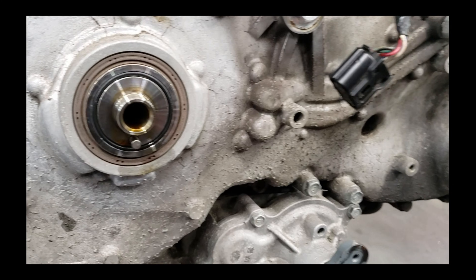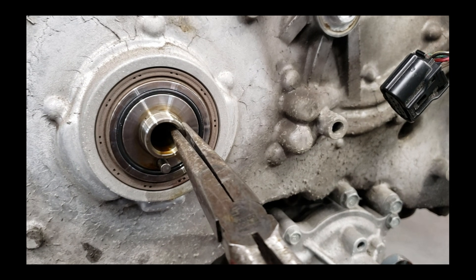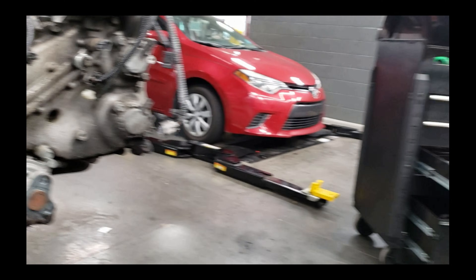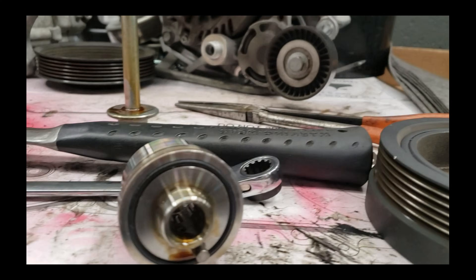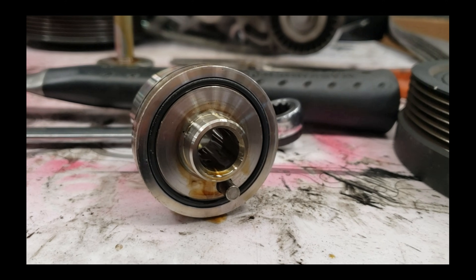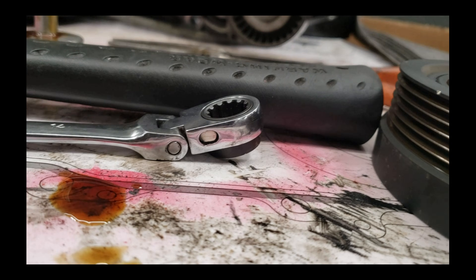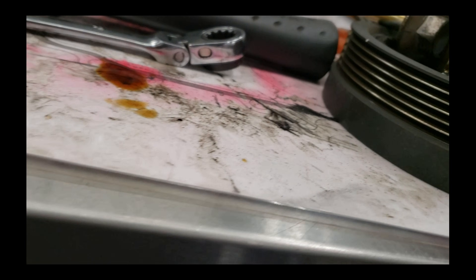Nine times out of ten when you pull the crank pulley off, this mandrel right here is going to get stuck. It's the oil pump drive and it's got to come out. A lot of times you can just wiggle it out of there - and there it is, pops right out. It's fitted for the oil pump and sits in there a certain way. It's got an O-ring on it, and if you're taking this apart you need to replace that O-ring. If you don't replace it, nine times out of ten it's going to leak, and you'll have to take this all back apart. It's just easier to throw the O-ring at it and be done with it.